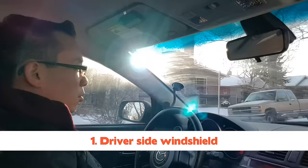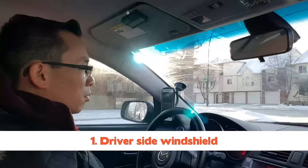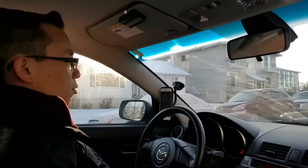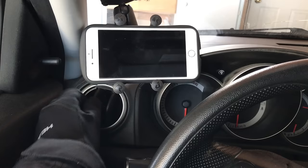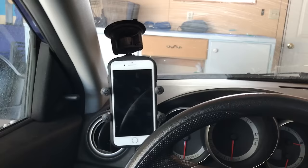Number one is the driver side windshield area. This is actually my preferred location because it's out of the way and I can still keep track of directions or monitor potential phone calls. The only reason I wouldn't keep it here is if you prefer landscape orientation and you've got a giant phone like the iPhone 7 Plus — the iPhone 7 Plus on a magnetic iface mount is comically large in this area. It is also a smaller area, so using a bigger mount like the RAM mount might not work as well.